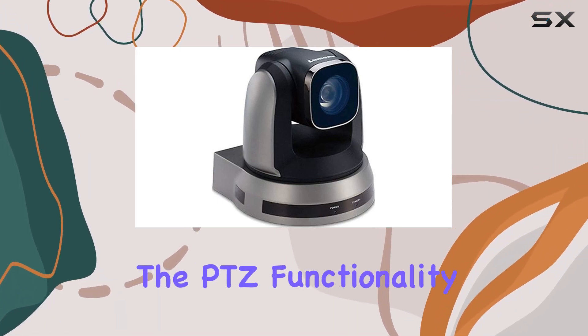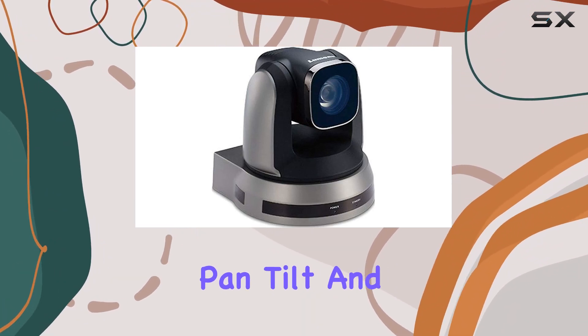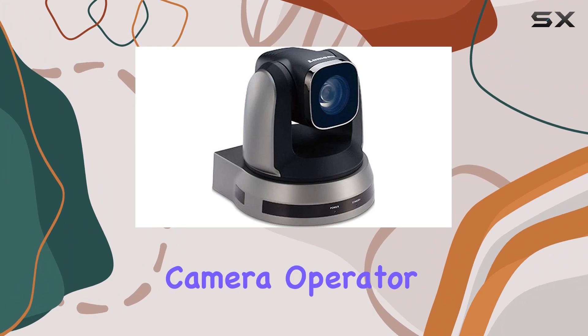Smooth pan-tilt-zoom. The PTZ functionality is incredibly smooth. You can pan, tilt, and zoom with precision and speed, giving you full control over the camera's view. It's as if you have a dedicated camera operator.